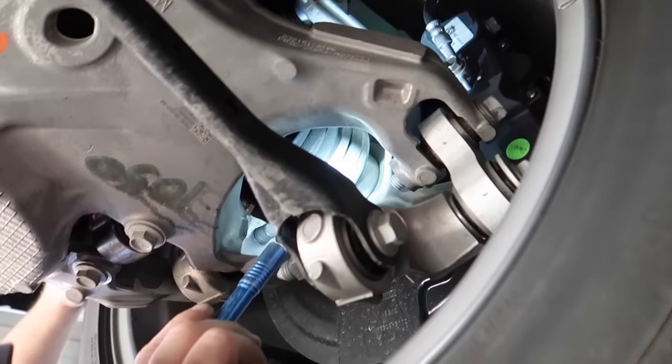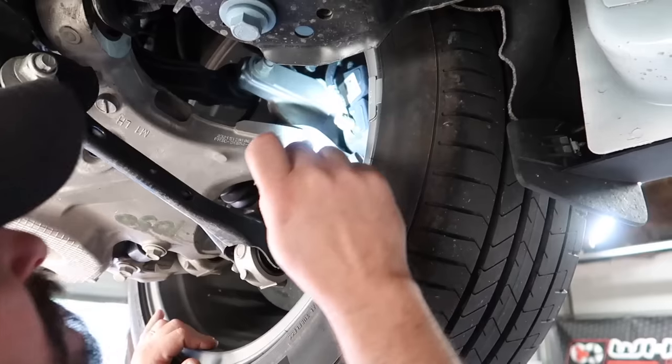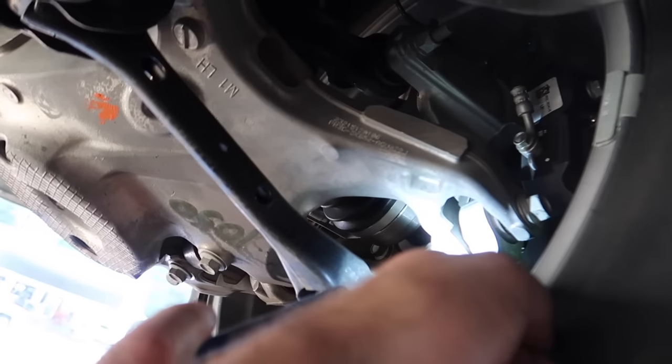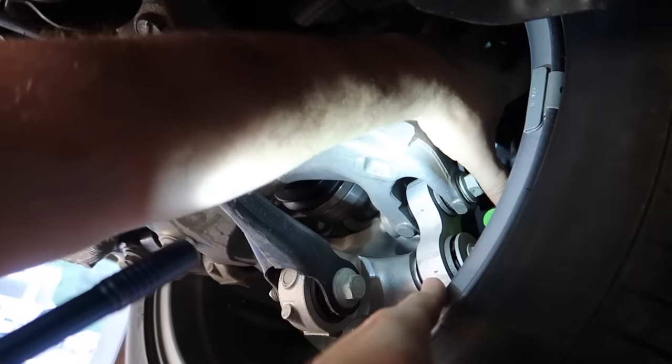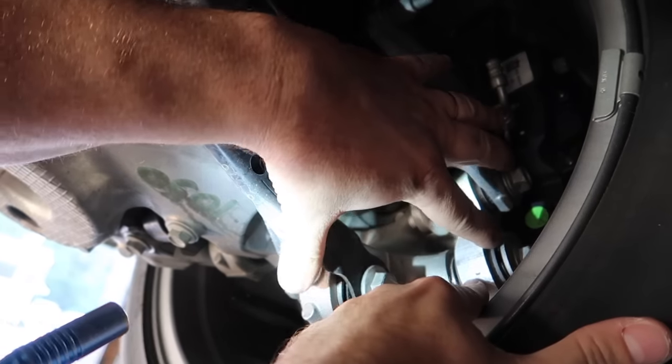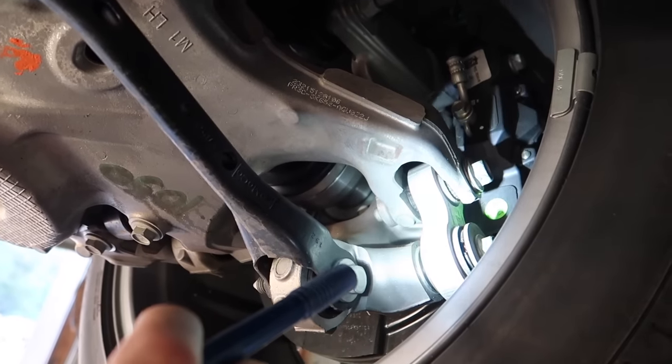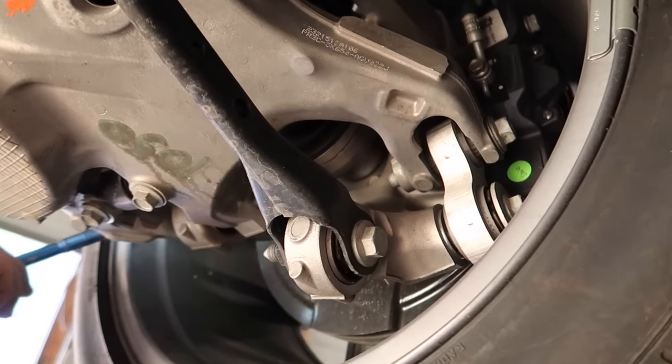Of course the knuckle is going to be completely different. What's interesting is this is a new vertical link right here — yeah, this is all different right here. It's different but it's pretty cool just looking at everything. At first glance you wouldn't really notice, but it is totally different.